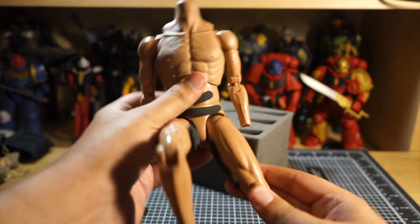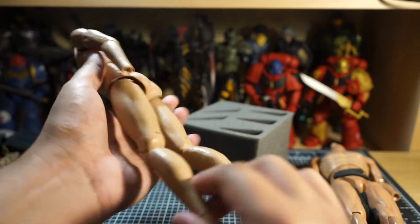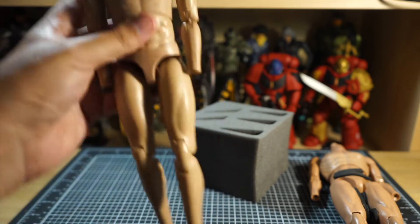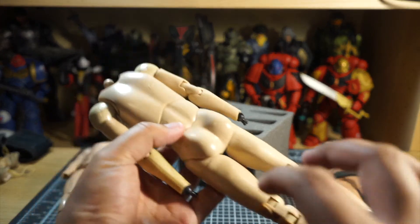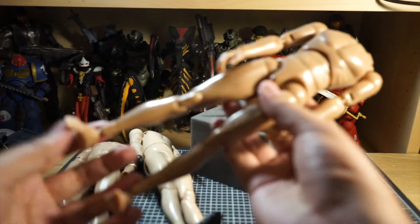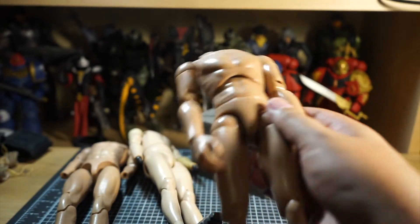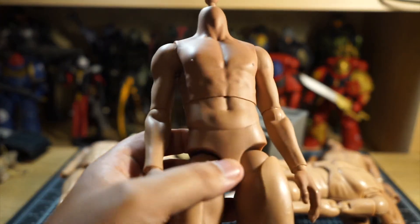In terms of bodies, this is the Soldier Stories body that I've advocated a lot for because it's one of my favorites and it's the most articulated, but for this project I needed something a little bit more muscular. This is a 3A body, and as you grow as a collector you get familiar with what brands are out there and notice differences in quality between companies. This is a bootleg of a Hot Toys body, and they don't really sell those anymore, so I ended up having to go with this one — he's a bit more muscular.